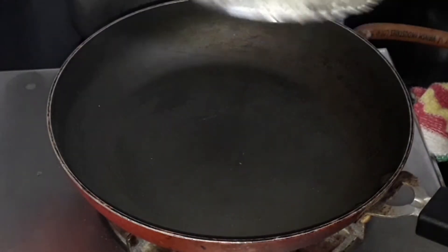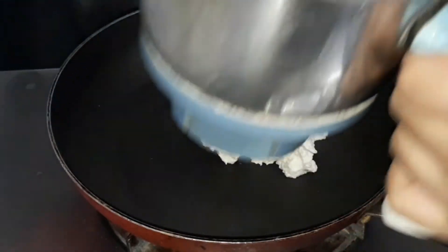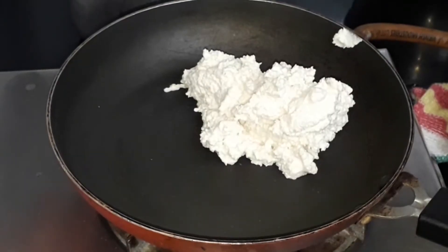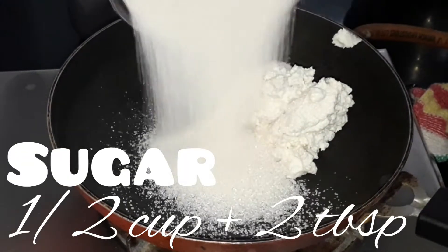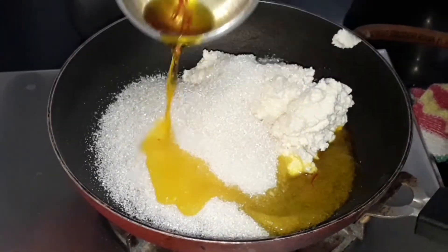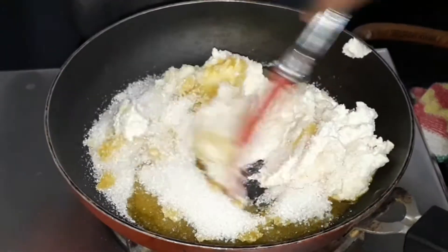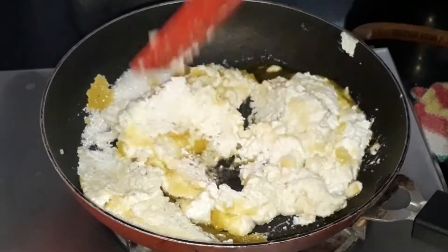Take a pan and add the badam paste which we made. You may use a thick bottomed pan or a non-stick pan. Now add 1 cup plus 2 tablespoons of sugar, then add the saffron extract which we made. Give it a good mix. Keep it at low to medium flame — do not keep it at high flame.